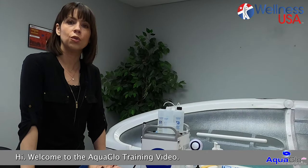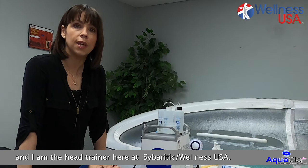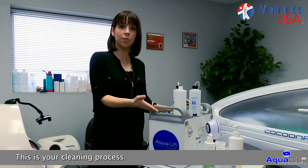Hi, welcome to Aquaglow training video. My name is Barbara, and I am the head trainer here at Cyberde Cuaves Resin. This is a very important part — this is your cleaning process.